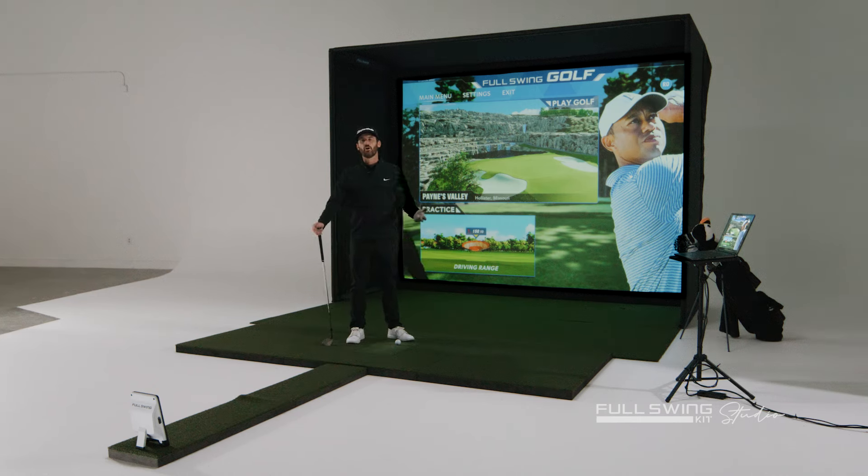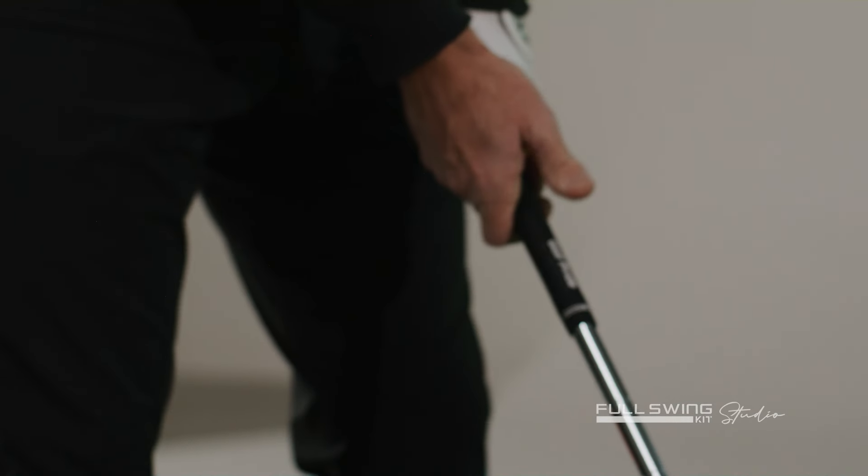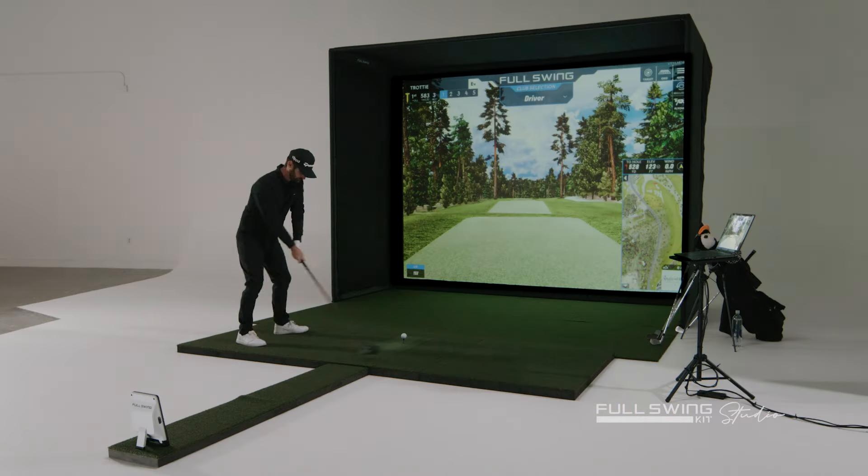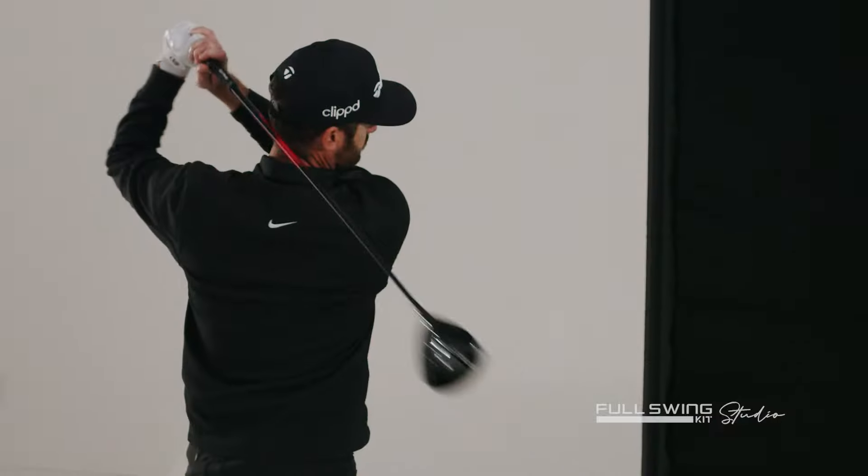Hey guys, I'm Chris Trott, Trottigolf, stood here with the Full Swing Kit Studio. I want to show you guys how you can practice and improve your game from the comfort of your own home. Let's check it out.